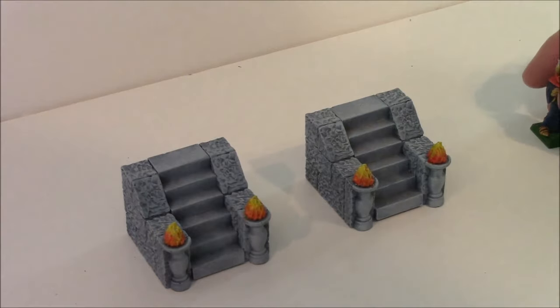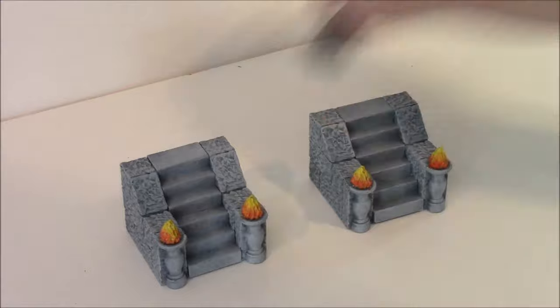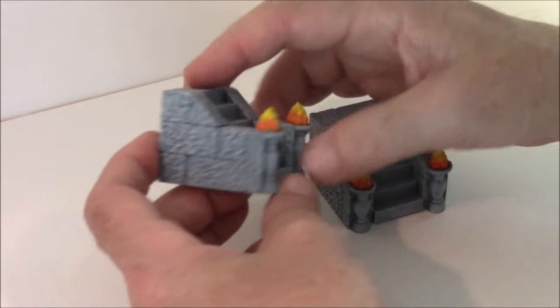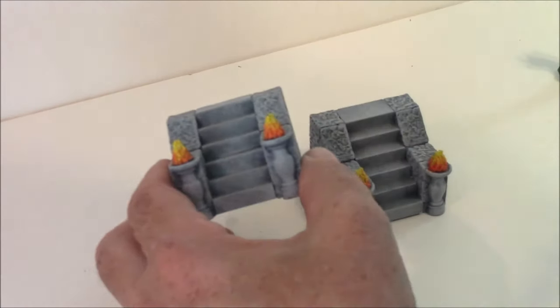The next ones in the instructions are the stair pieces. Here's a close-up look at what the stairs look like when you make those. On the instructions I have making two of those, and on the set I'm selling there are two as well.